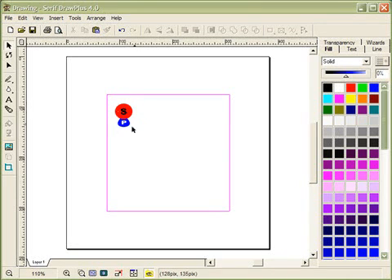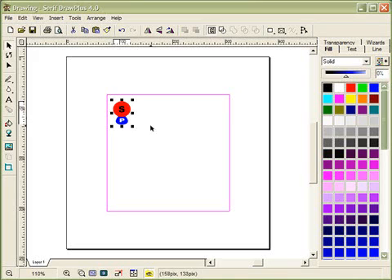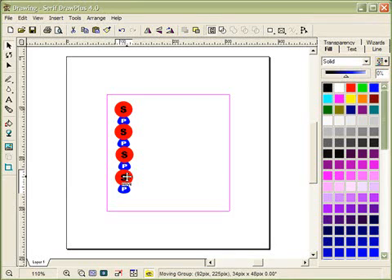Now I want to copy this whole group of elements down the page. I'll click and drag around everything to select it all, then right-click and choose 'Group' so the whole thing moves as one unit. With it selected, I hit Copy, then Paste, and drag the copy into position. I'll paste again and again, getting four sugar-phosphate components for the backbone.